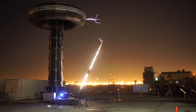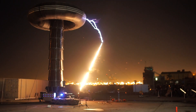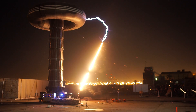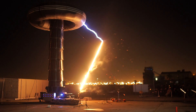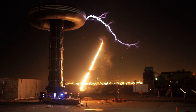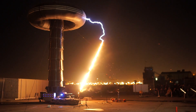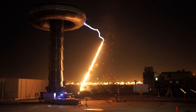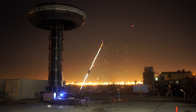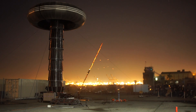Let's go. So as it turns out, with enough voltage and voltage gradient, wood is a very good conductor.